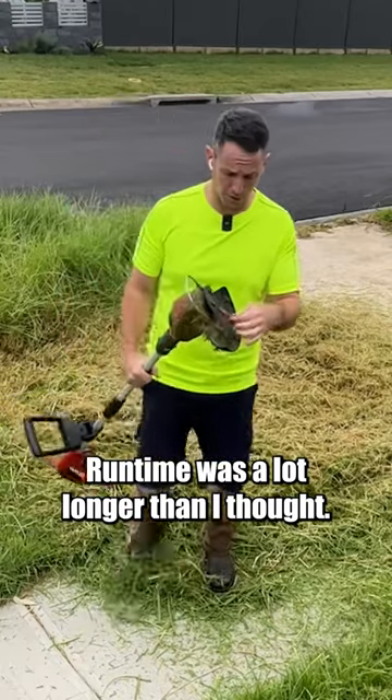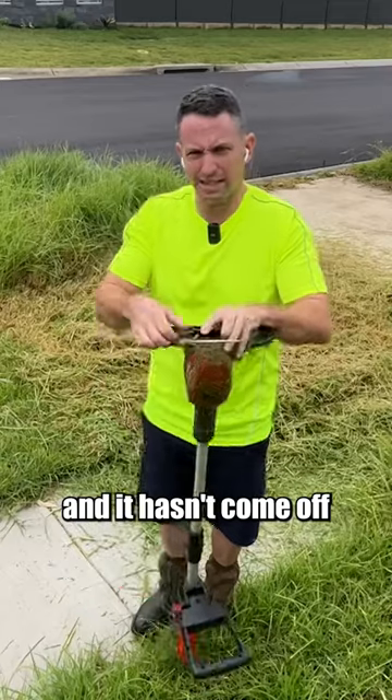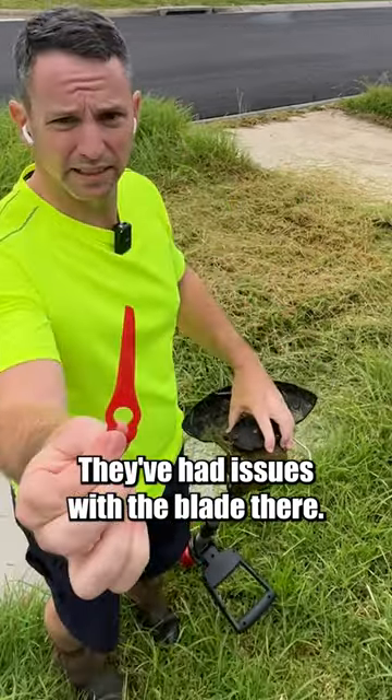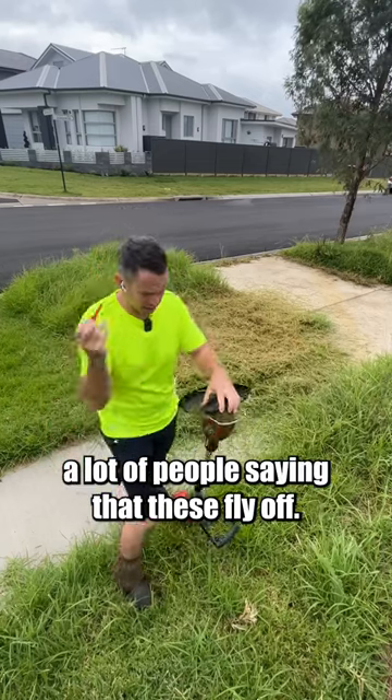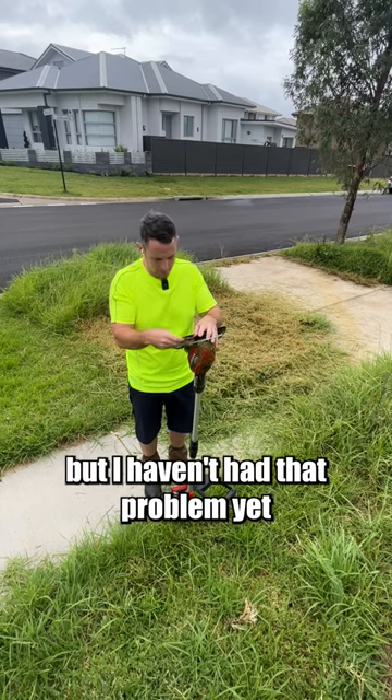Runtime was a lot longer than I thought — I got over 20 minutes. We're still on the original blade and it hasn't come off, like a lot of people have said they've had issues with. That's the blade there. I've noticed in the comments a lot of people saying that these fly off. I haven't yet had that problem — not to say it won't happen, but I haven't had that problem.